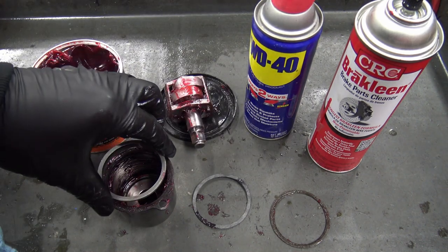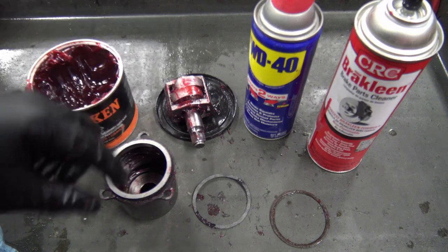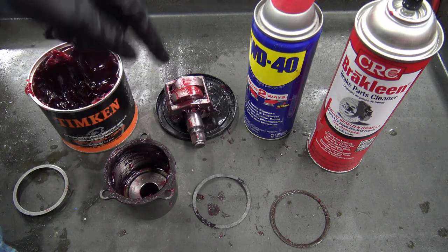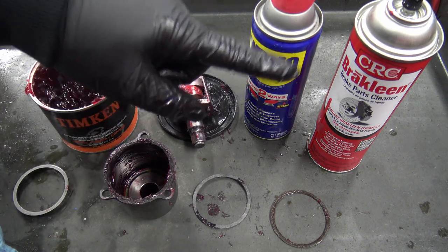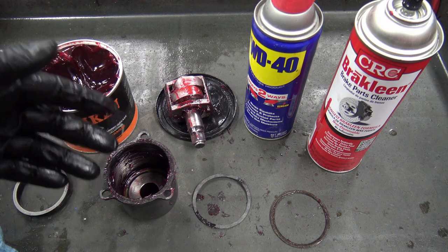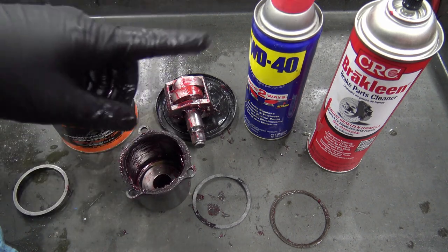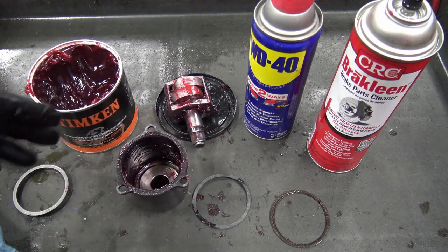Pull the gasket off — the new one is included in the kit — and the whole mechanism slides right out. When taking this apart, clean it up really well. CRC brake clean works great because it's more like a parts washer solvent. Then coat the other internal parts with WD-40. For reassembly, I'm using Timken wheel bearing grease — high temp, high shear, high pressure — which is great for this kind of repair.